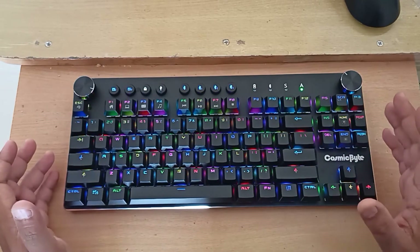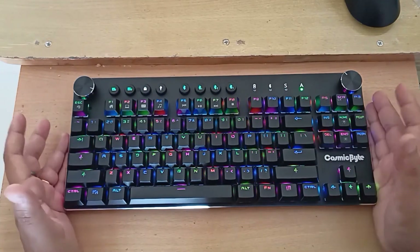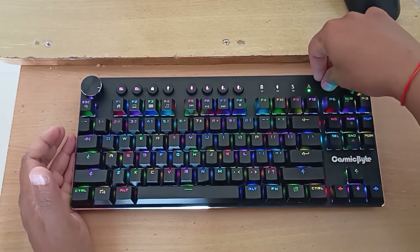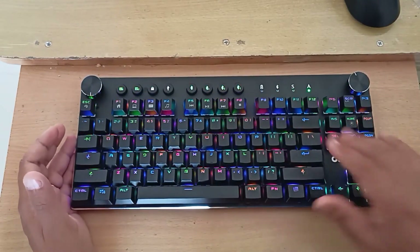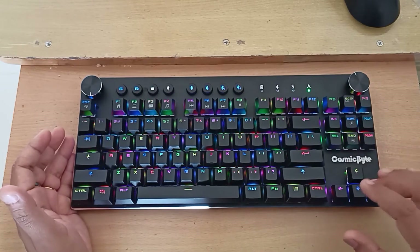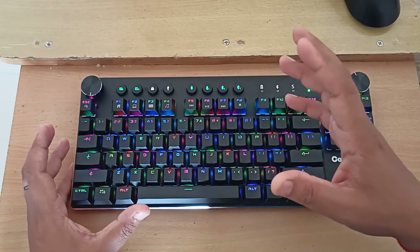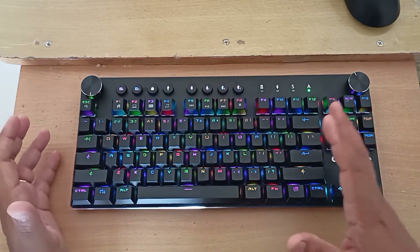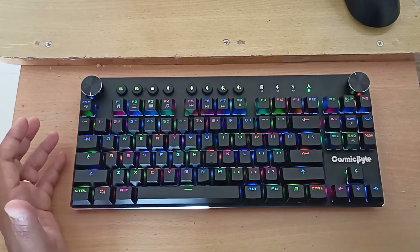Let's talk about the pros and cons of this keyboard. The build quality is really good — it feels solid. The base is made of solid aluminum, the buttons are also aluminum, and the keys are plastic but very good quality plastic. The keys feel really clicky and it's a very satisfying click when you press a key. It also supports a lot of color modes and you can change colors for each mode.